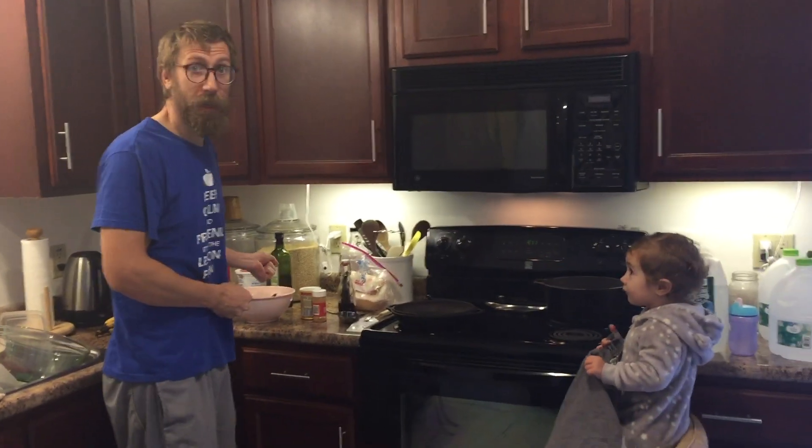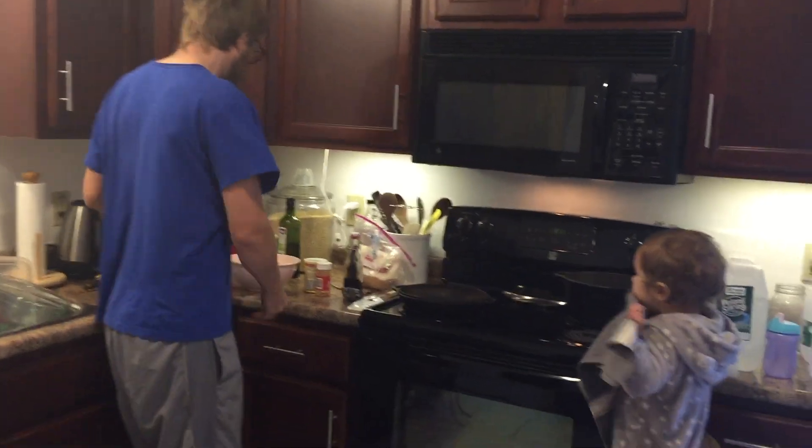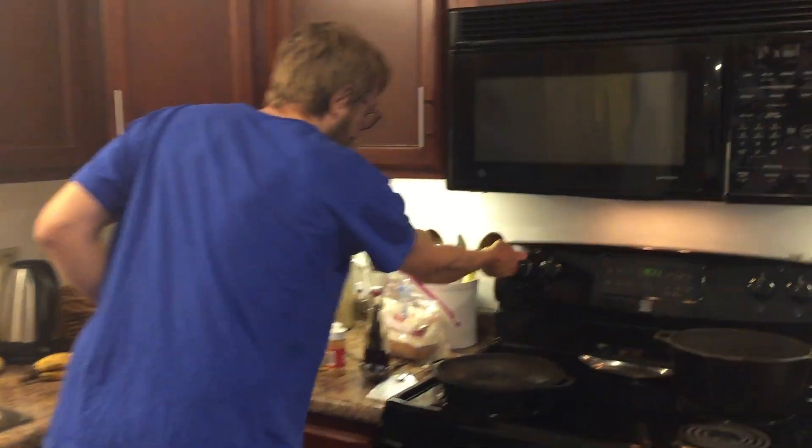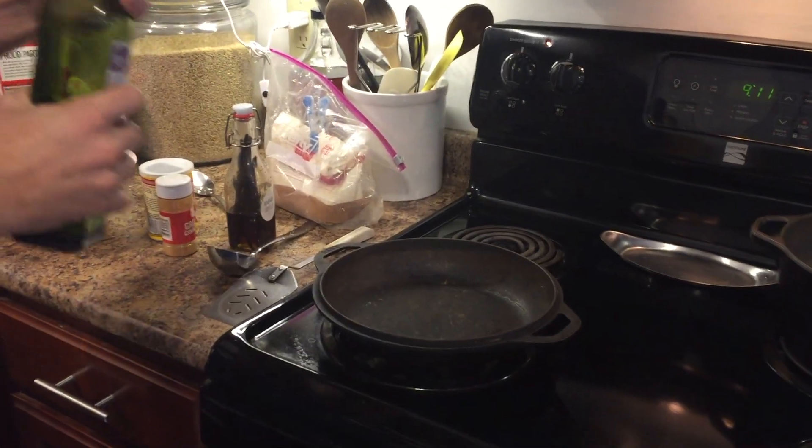Hi, we're going to make pancakes. This is pancakes from scratch without a batter. Things you need: you need a skillet. Start off, turn on the skillet, and put some oil in it so it doesn't burn.